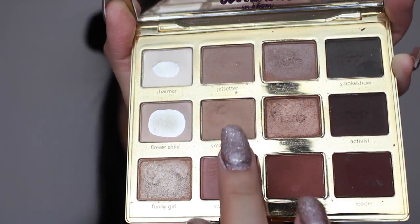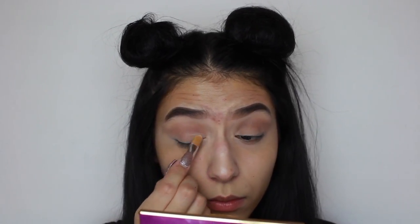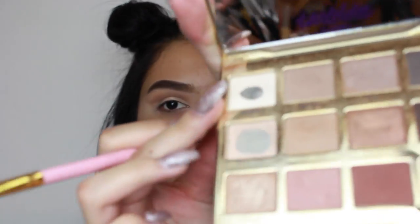Alright, so moving on, we're going to be using Smarty Pants. Now I'm going to do a cut crease and I'm going to be using the same concealer I was using earlier. Now I'm going to be applying Charmer on top of it.